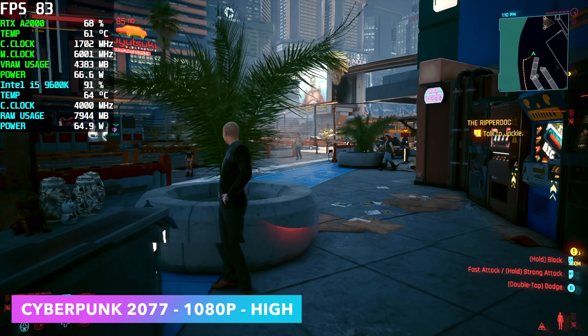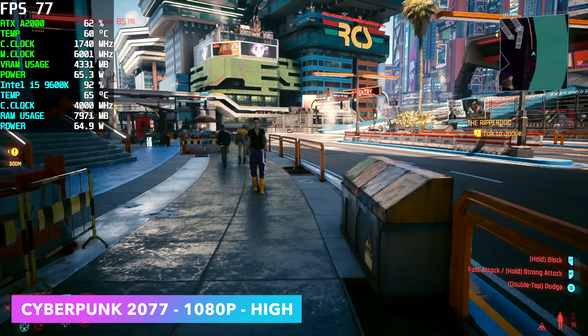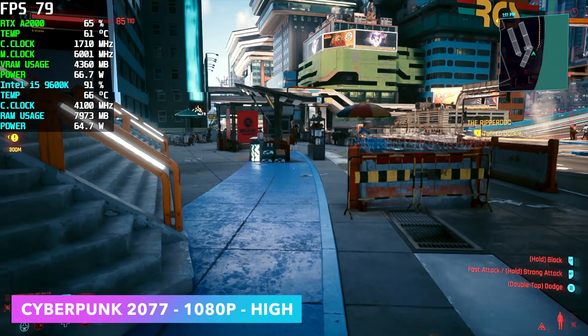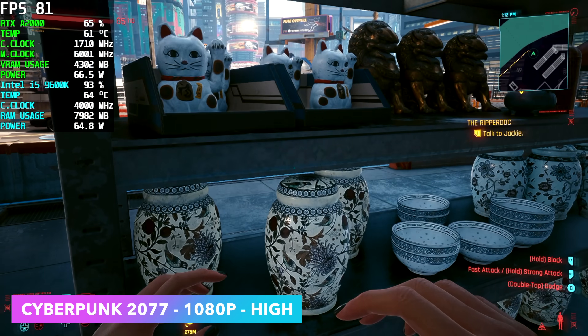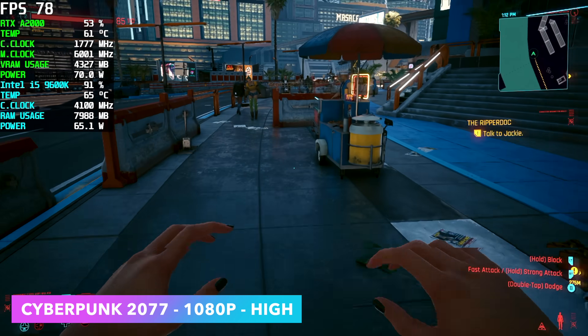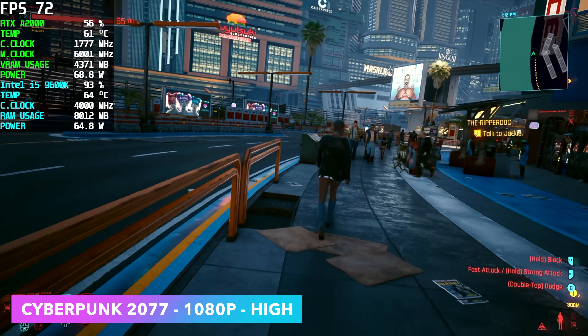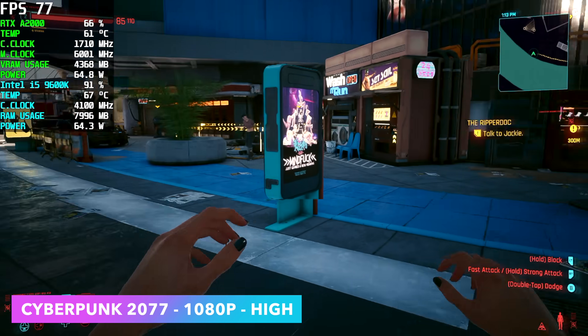Moving to more game testing — here we have Cyberpunk 2077 at 1080p high. Most of the time we're in the mid to high 70s, low 80s FPS, but every once in a while I see it dip to the mid 60s. I really think that's due to CPU performance rather than the GPU, because pairing this with a more powerful CPU would really unlock the potential of the RTX A2000.